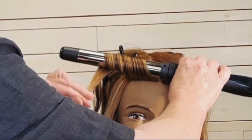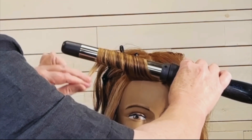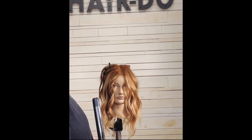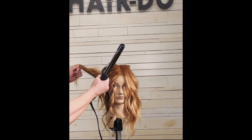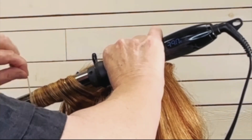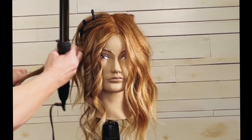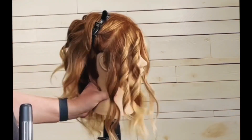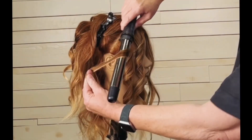You can see that I'm starting with my iron on the top of that section of hair, so the hair is coming up underneath, and then I'm evenly distributing that hair along the wand. I'm not turning it or twisting it, just nice and even — the wand above the piece of hair and the hair wrapping away from the face.